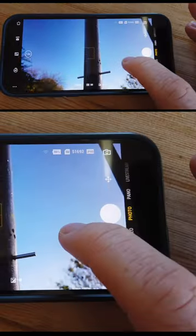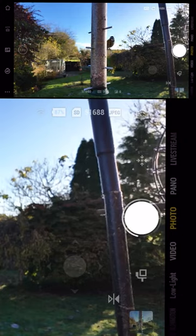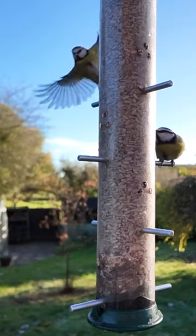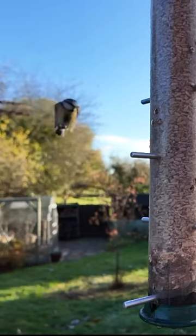Taking remote photos with the Osmo Pocket 3 is also lots of fun. You can access the gallery straight from the app to check you've got the shots you need, and if you don't, then just head straight back to the photo mode and shoot some more.